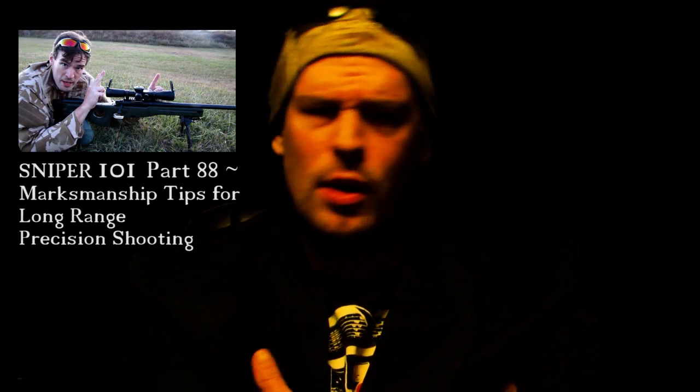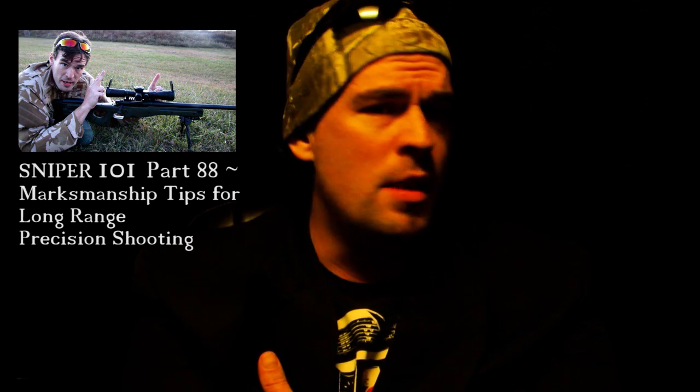Now, is this something you need to worry about? That's why we talk about in our marksmanship series — practice and zero your weapon as you intend to employ it in the field. For most applications, accounting for a 20 feet-per-second change in muzzle velocity is something you'd adjust for in extreme long-range or extreme precision shooting at longer distances. In those applications you're probably going to be laying prone anyway just to get steady, so I'd strongly suggest practicing and employing the rifle consistently with how you intend to shoot in real life, whether that be hunting or tactical.